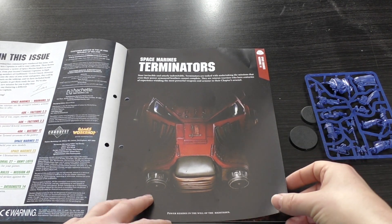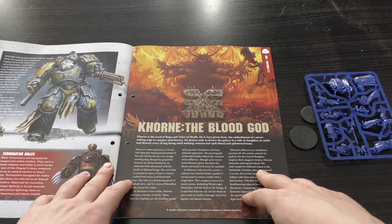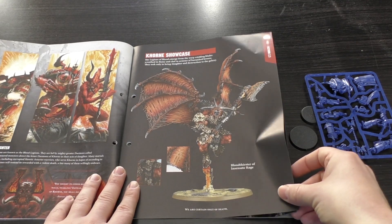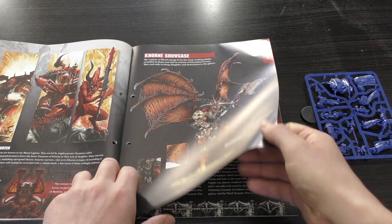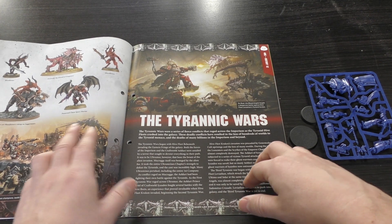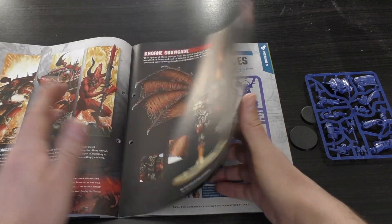Let's have a look at the issue. You've got Space Marine Terminators with the old-school Terminator helmet, and a bit more about them. Then Khorne the Blood God — an awesome-looking showcase of the Bloodthirster — along with Bloodletters, Possessed Chaos Space Marines, Bloodcrushers, Karanak Hound of Vengeance, and Kharn the Betrayer. Also the Tyrannic Wars.